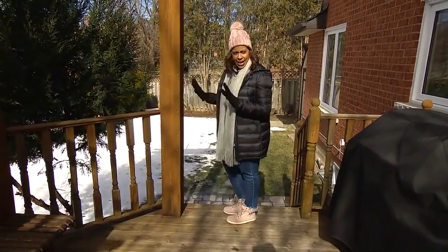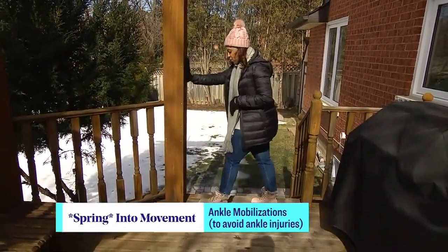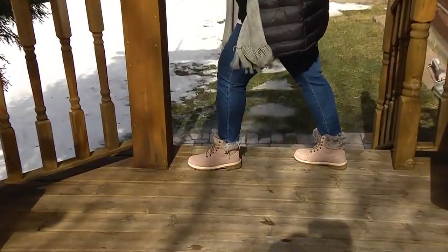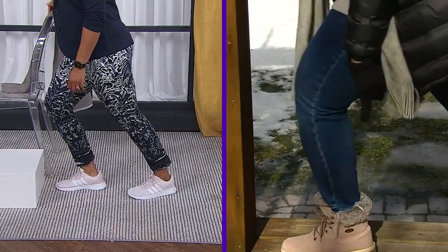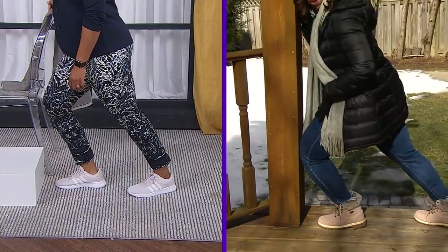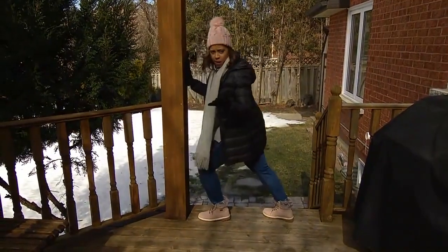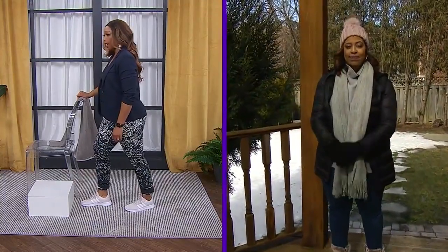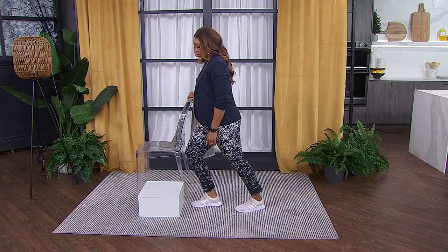We're going to talk about ankles and getting the ankles ready. Ankle injuries and ankle sprains are the number one injury, so we don't want those. You're going to come close to the wall with your front foot, maybe about four to five inches from the wall. From here, take your knee and drive it towards the wall, but your heel cannot come off the ground — it needs to stay on the ground to force your ankle into getting that full range of motion. Repeat on both sides. These are all things you can do before you go out — simple stretches to make you more prepared.